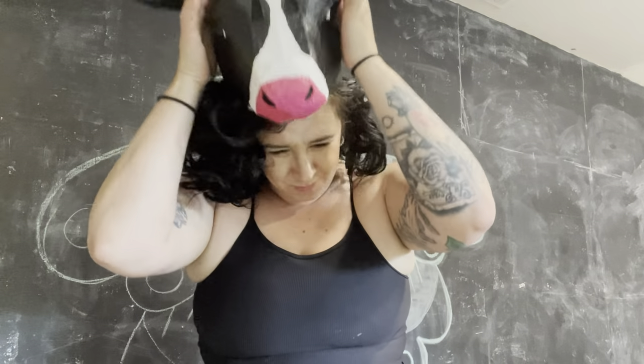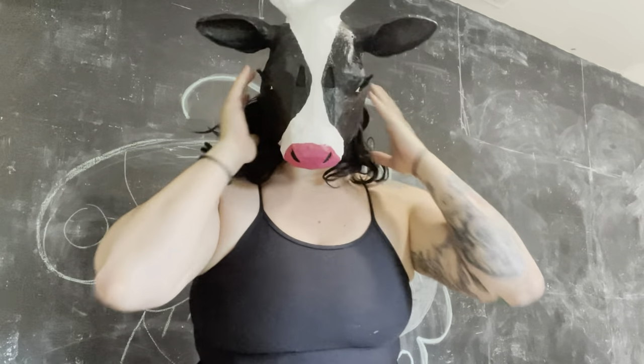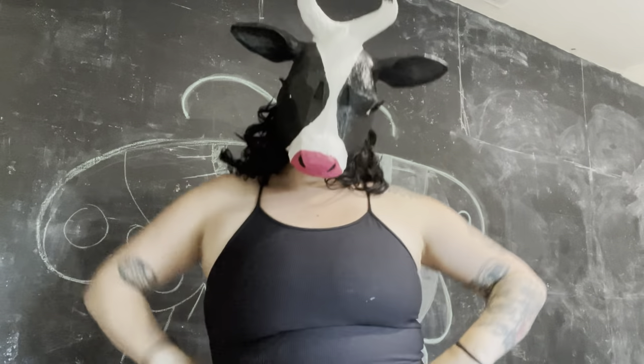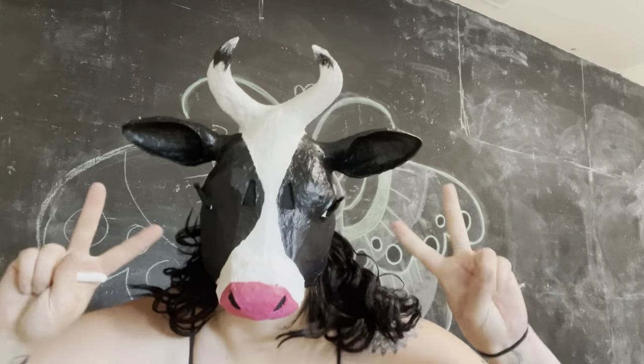Hi y'all! Welcome to my little creative life. In today's video, I'm gonna be making a cow mask. So random, but I love cows! They're so cute!